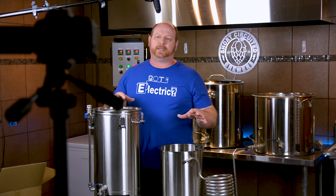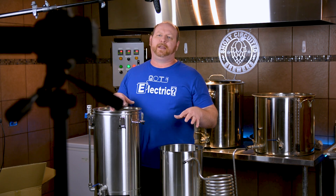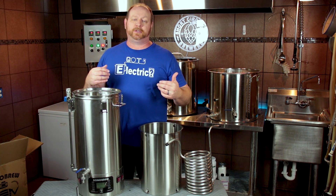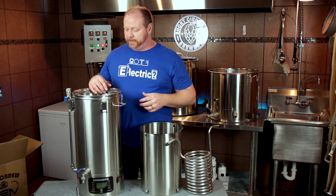Full disclosure on this — I did not purchase this. The folks at Keg Land were gracious enough to actually send a unit over to the United States with the shipment to give to me for a review. I also want to thank More Beer for actually shipping the unit to me when they received it. So just full disclosure, I want to let you guys know that I did not purchase it.